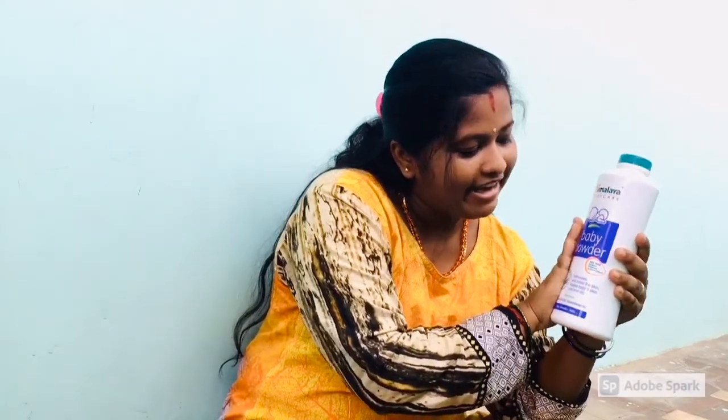Now we have Himalaya baby care powder. Once you put the lotion on, you can use this powder. You can use this powder on your face.